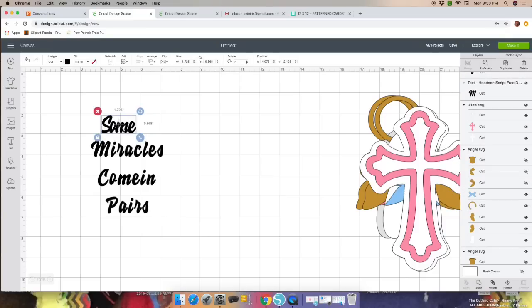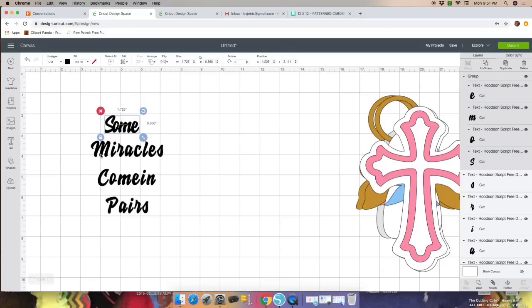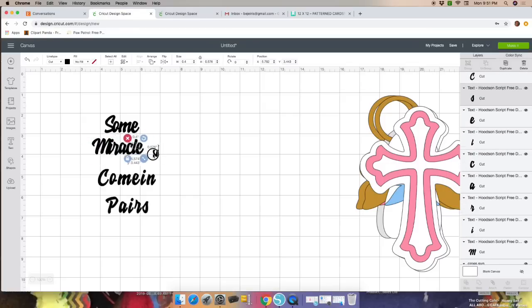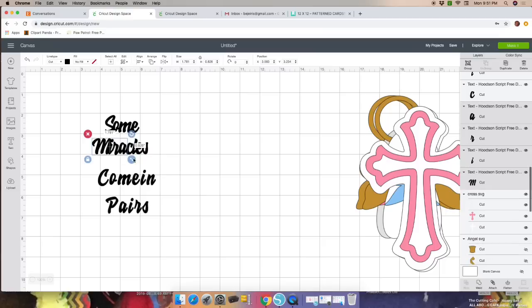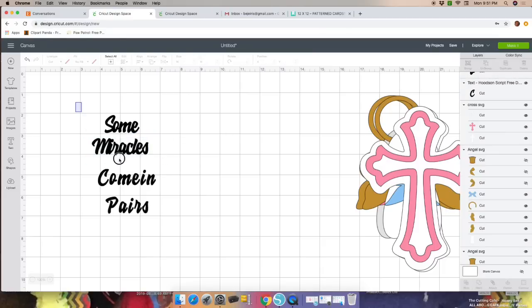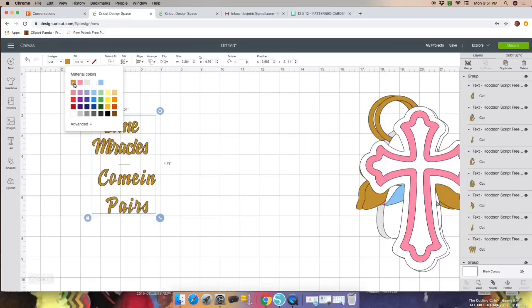Highlight it completely and click Group. Grouping just keeps your letters in one place when you move them — it does not attach them together; we'll get to that. Now I'm going to change the color to gold. Highlight your wording, go in between Line Type and Fill, and click on gold — that way you'll know what color cardstock you need.